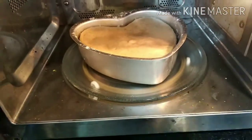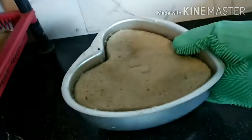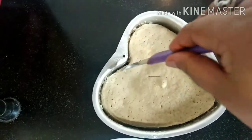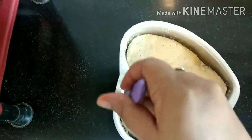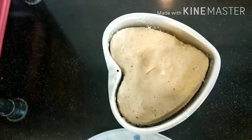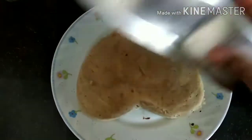It's done because the knife has come out clean. I'll take it out and let it cool for some time. With the help of a knife I am clearing the sides so that it does not stick.